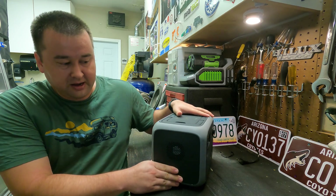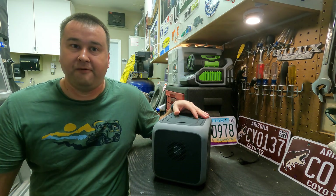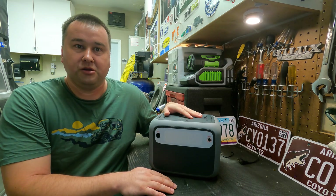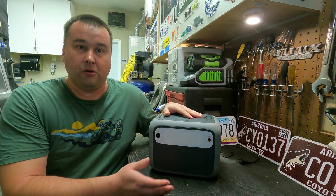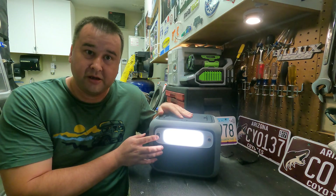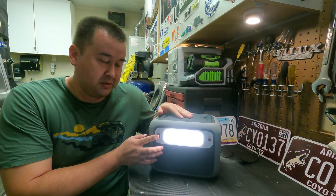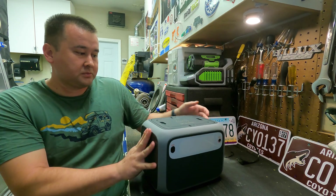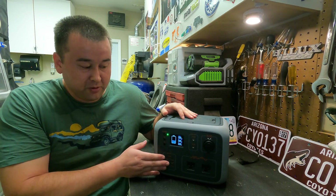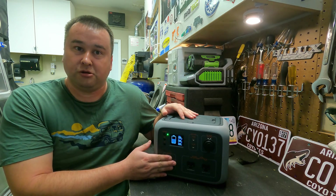On the side there's a fan that cycles on and off when it needs to cool off the unit — works really well. On the back you have the charge port, which you can use with your solar, wall, or car charger. There's also a work light on the back that's really handy for camping or working on things. On the front there's a display showing battery percentage, input power, DC power going out, and AC power going out.